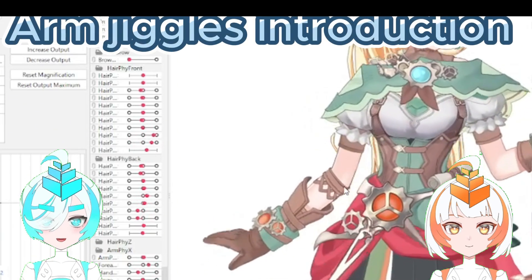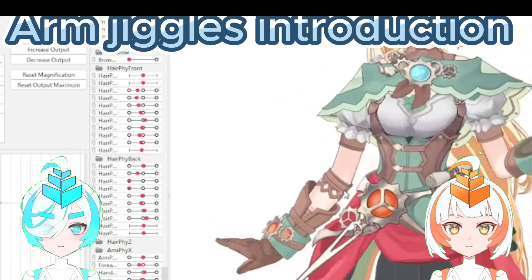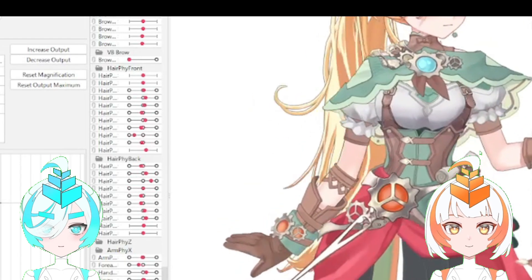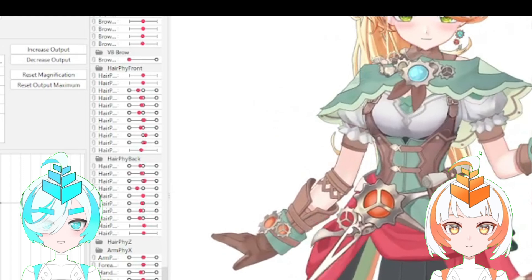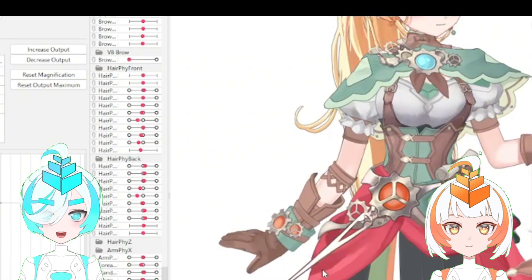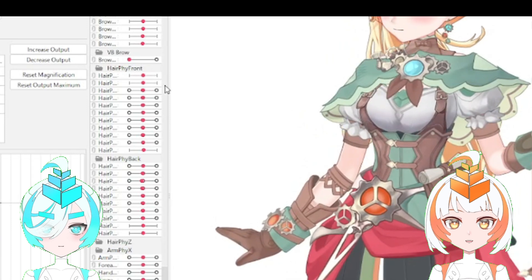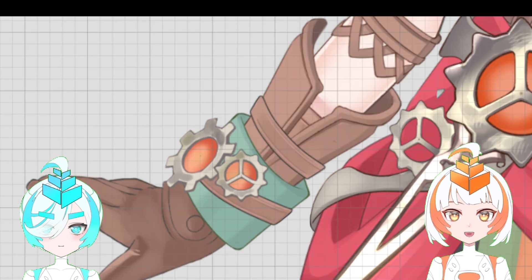I'll introduce how to rig VTuber Arm Jiggle in this video. Arm rigging seems simple, but the method introduced here has specific features. This rigging includes both horizontal and vertical motion, which makes for a smoother expression.